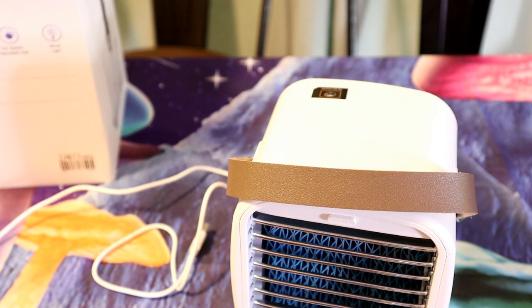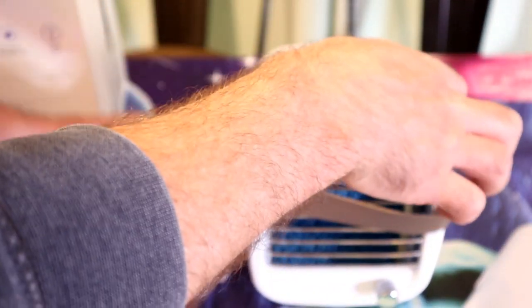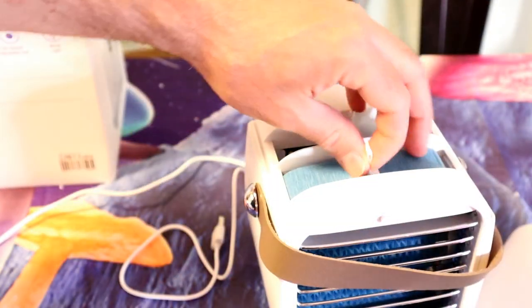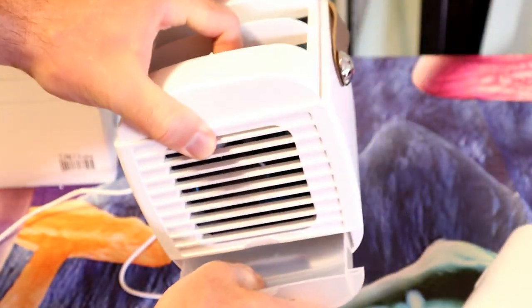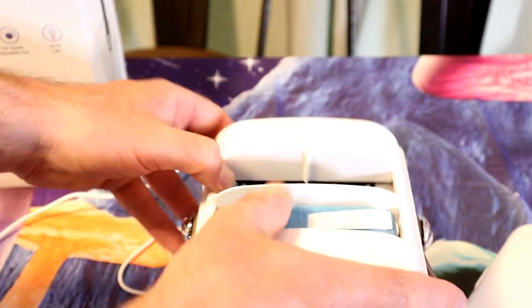All you have to do is replace the ice tray and take out the water curtain — soak the water curtain in water before use. So you have a little top cover. This is the water curtain right here, and it goes with the tab facing up in front. Then you have your little water tray, so when things melt it all goes into the tray at the bottom. And there's a little fan in the back.